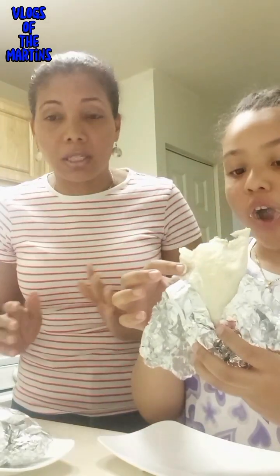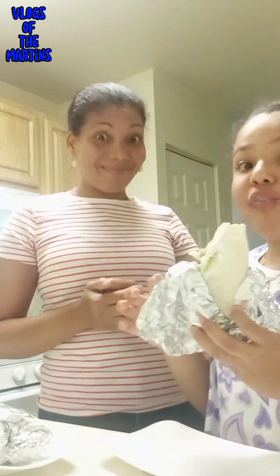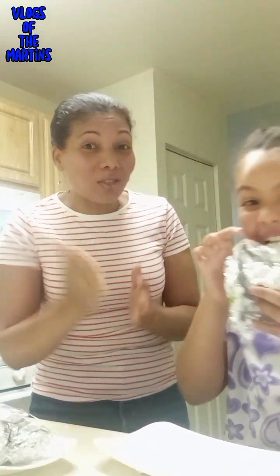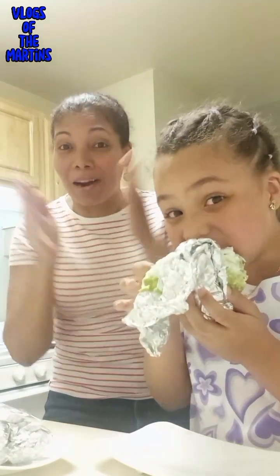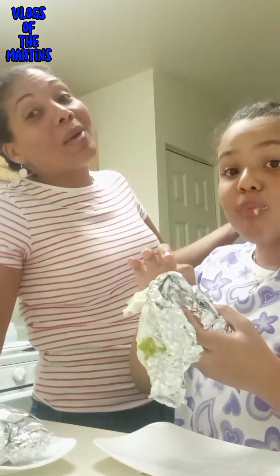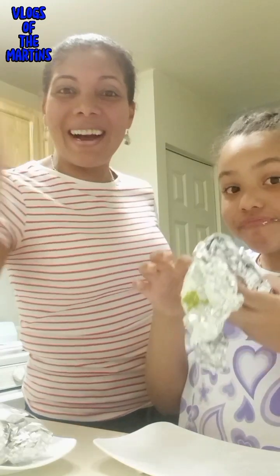Thank you so much for watching our videos. I hope you guys like it — share, subscribe! Alaya, say bye bye! Bye bye! Don't forget to subscribe, like, and share. I hope to see you next time in our next video very soon, so stay tuned. Take care! Bye! Remember — blog of the Marching family, together we are a big family!